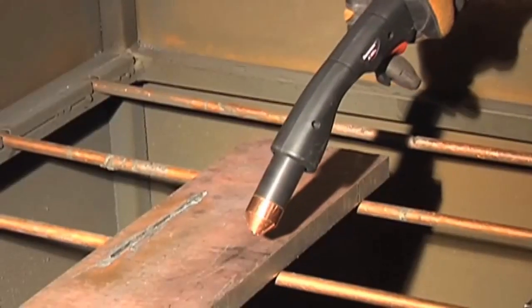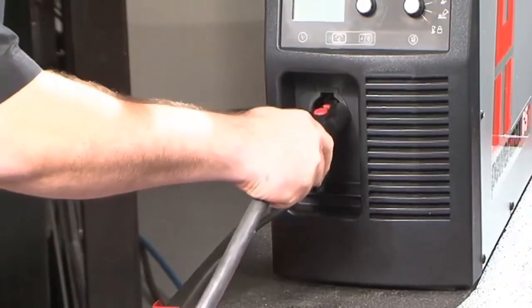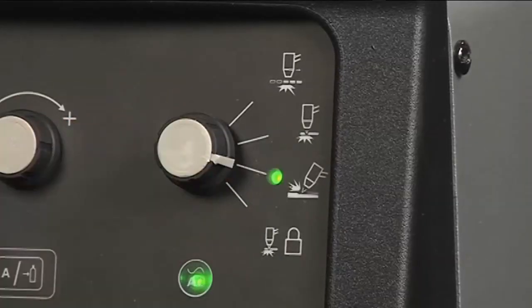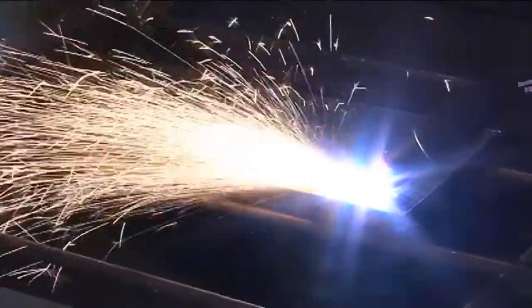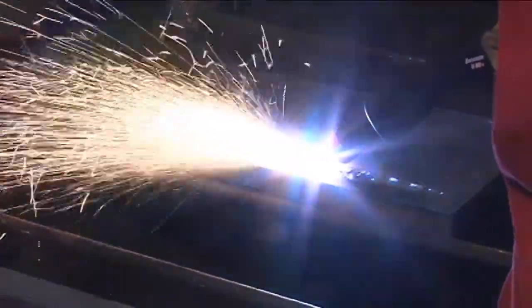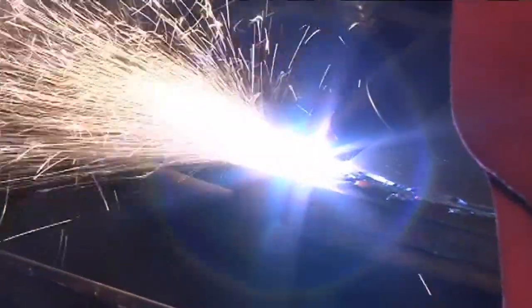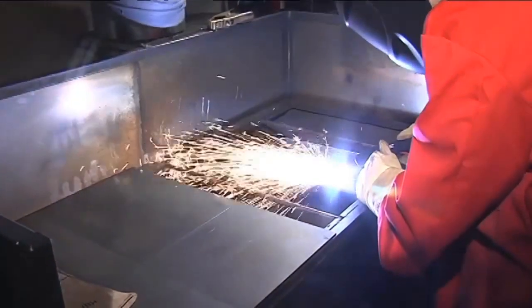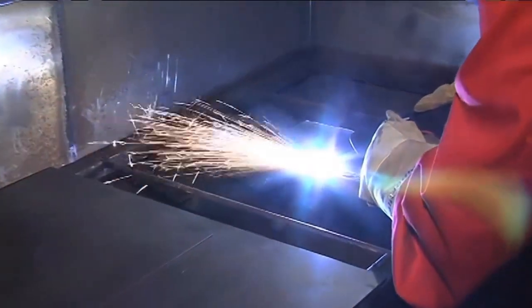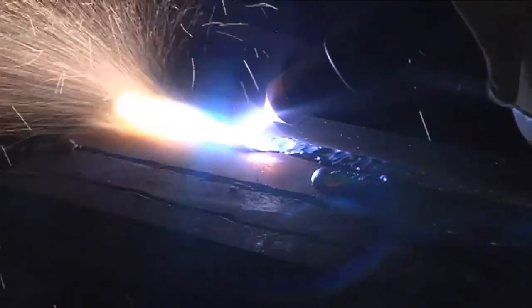To gouge, I'm going to use the new Duramax H65S torch, which already has a gouging shield and nozzle installed. I'll swap the torches, set the mode switch, and I'm ready to go. This unique semi-straight design gives me better control and also gets my hand further away from the intense heat. To begin, hold the torch at about a 45 degree angle to the metal, pull the trigger, and then begin moving the torch. I can get different groove profiles by making multiple passes or using a weave technique.